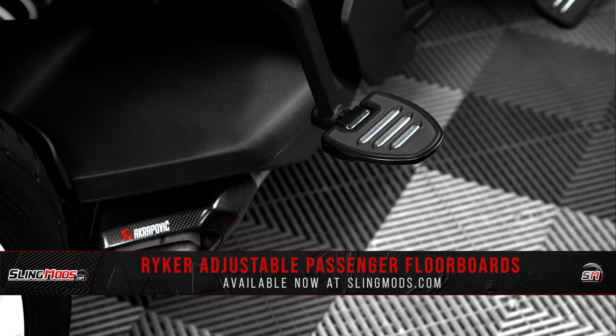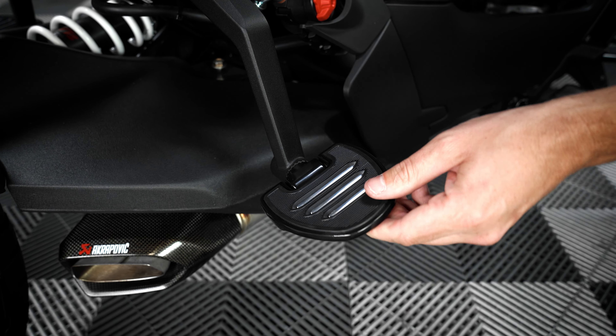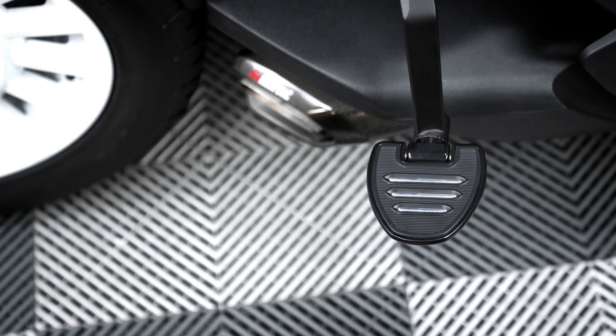This passenger floorboard kit has been specifically designed for the Ryker from the ground up and includes a pair of cast aluminum mounting arms as well as a set of foldable satin black billet aluminum Commander Series Mini Boards. Each set of passenger floorboards measures in at 4 inches by 4 inches and features an integrated high-density non-slip rubber surface to maximize grip.